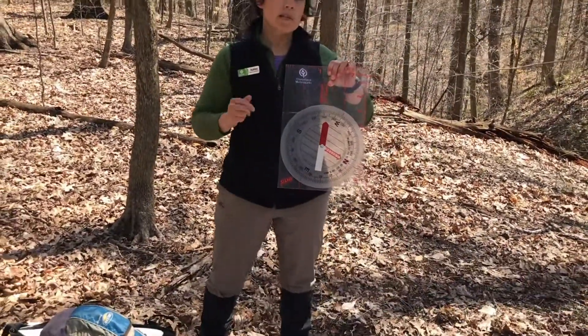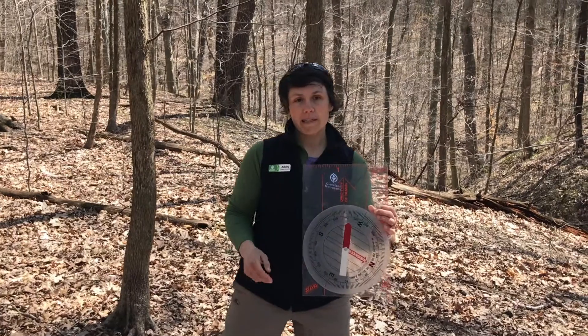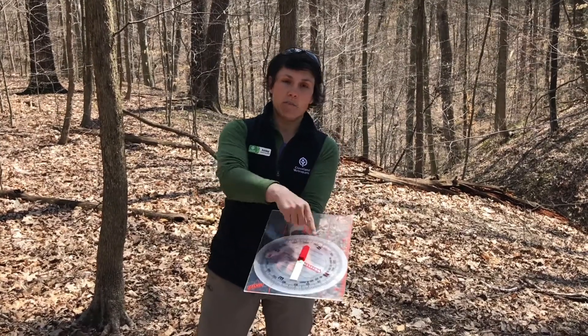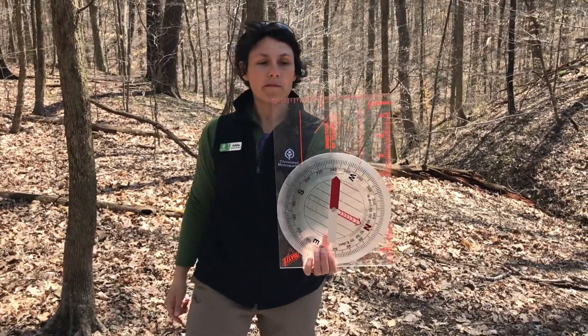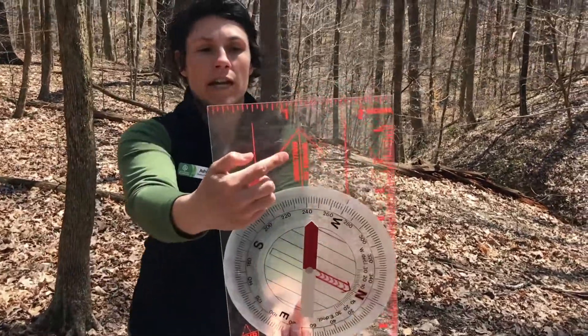While this isn't a real compass, we'll look at some real ones in a minute. There are some basic pieces to an orienteering compass — one that works really great on a map with this flat base, called a base plate. This big rectangular piece is the base plate, and one really important feature on it is the direction of travel arrow here.